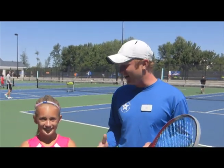AJ Vanderline here at the West Michigan Tennis Academy with Hannah Peterson. Hannah, how are you doing today? I'm doing good. How are you? I'm doing fantastic. It's a lot of fun out here, isn't it? Yeah.